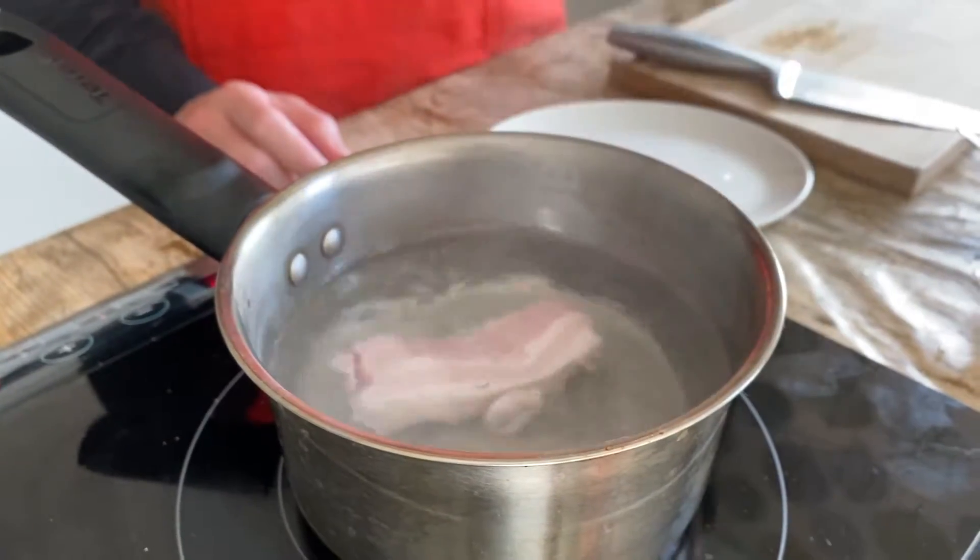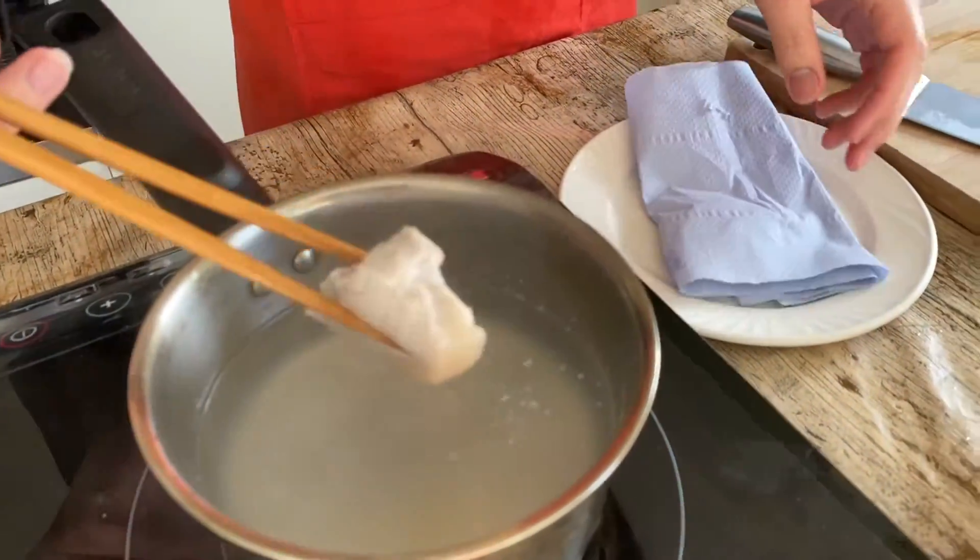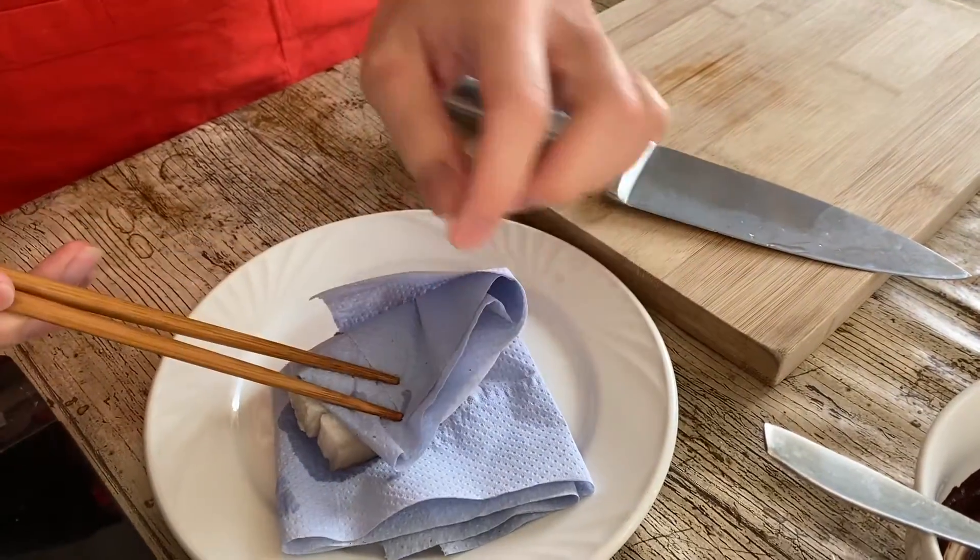I'm using pork belly over here. If you don't like pork you can use lamb — lamb tastes really good with this as well. I'll blanch my pork first. After two minutes we're gonna take the pork out, then dry it with a kitchen towel.